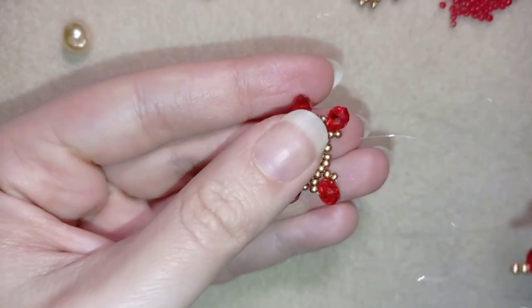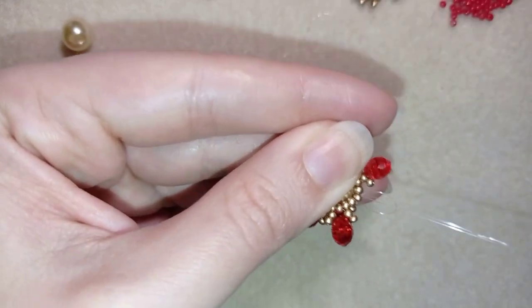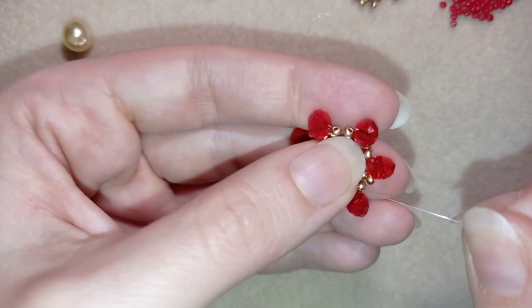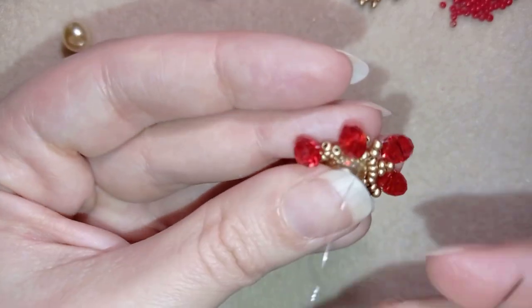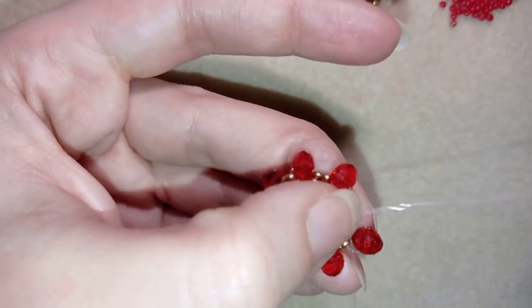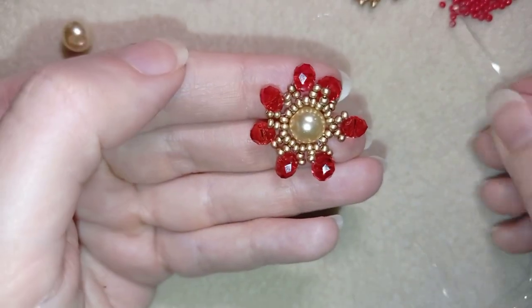Now I'm at my last, seventh step. I'm going around through this last golden bead like this, and now I have this. What I do next is go through those two golden beads in this direction, exit here, and pull tight — I want everything to be nice and tight.